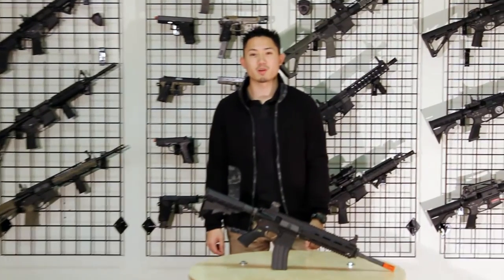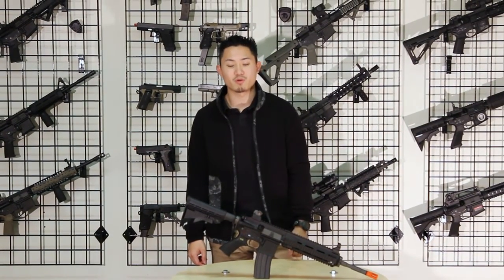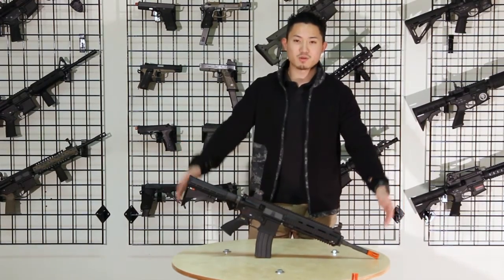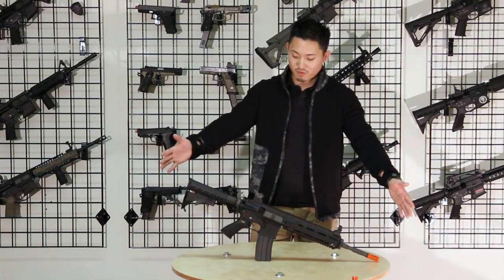Welcome everybody to Blowback Army. I'm your host Red, and today we'll be going over the WE-4168 Assault Rifle, just like your M4 style rifle.